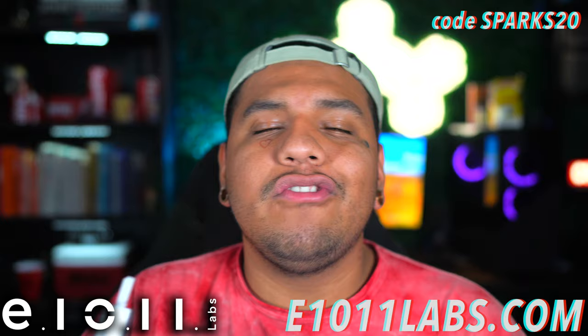I'll say it once and I'll say it again: I'm a huge advocate for Delta-8. A lot of people claim it doesn't hit — I claim they haven't had some good quality stuff. E1011 Labs will not let you down. They're actually hooking you up with 20% off — if you use code SPARKS20 on their website you can save 20% and get yourself an Elon and an Arise.